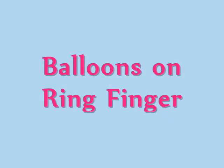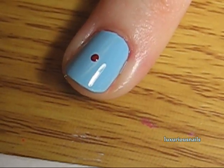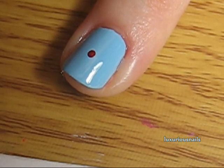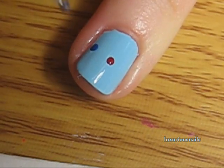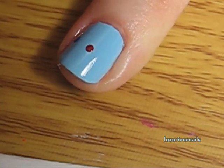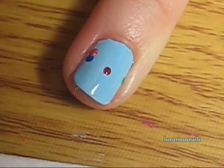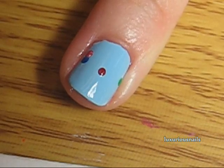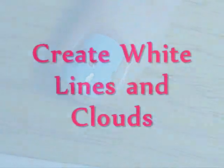Next, I created balloons on my ring finger with a dotting tool. I used several different colors and used three dots to outline each balloon. When all your balloons had been applied, I took a thin brush in white and created the strings.